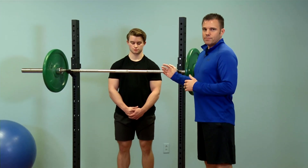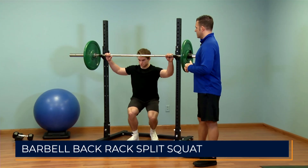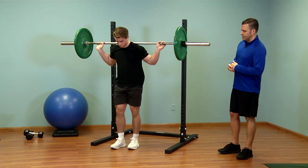To get set up, he is simply going to step underneath the bar, get into that back rack position, lift the bar off the rack, and then he'll step out just a couple steps to get set up.